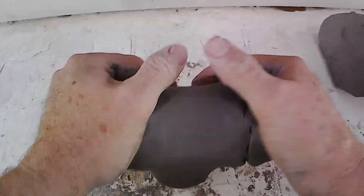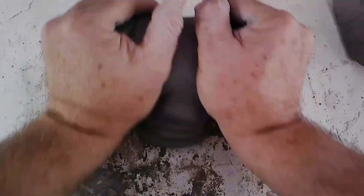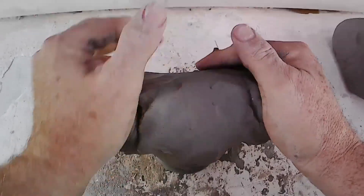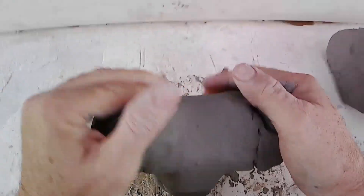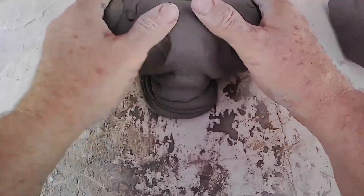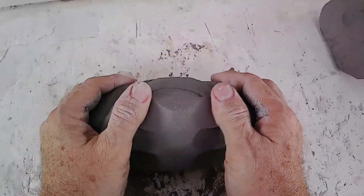As you really get into understanding what wedging is, it plays a big role in helping you center the clay. There's even some people who have this mythology about clay — that you're getting all the protons, neurons, and electrons going in the same direction. I'm just pushing the clay: you push it and it comes out, push it again and it comes out the other way. When you finish up, just take your thumbs and squish that horn along the edge to make your roll. It kind of looks like a burrito when you're done.